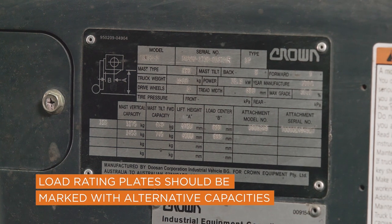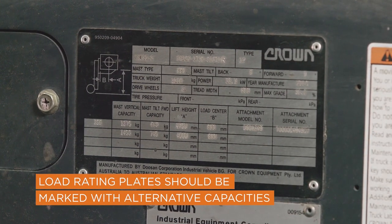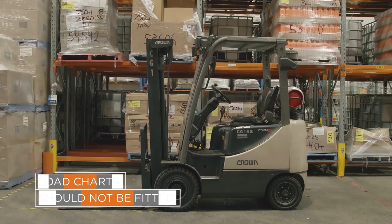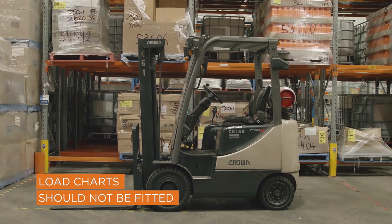If any attachments are fitted or used, the forklift load rating plate should be marked to identify these attachments and any alternative capacities. Load charts should not be fitted as they are often confusing to read and may be interpreted incorrectly.